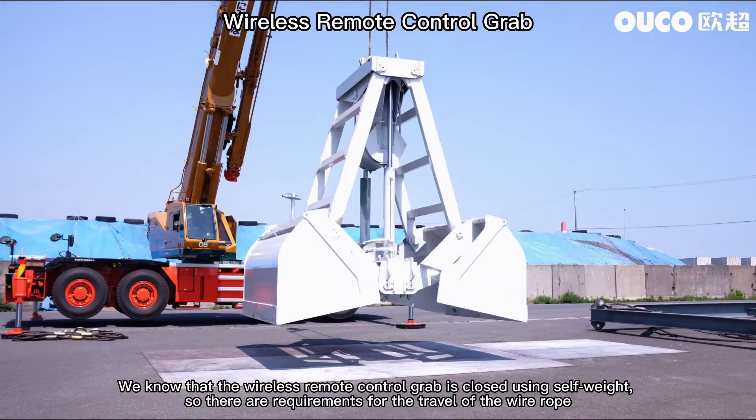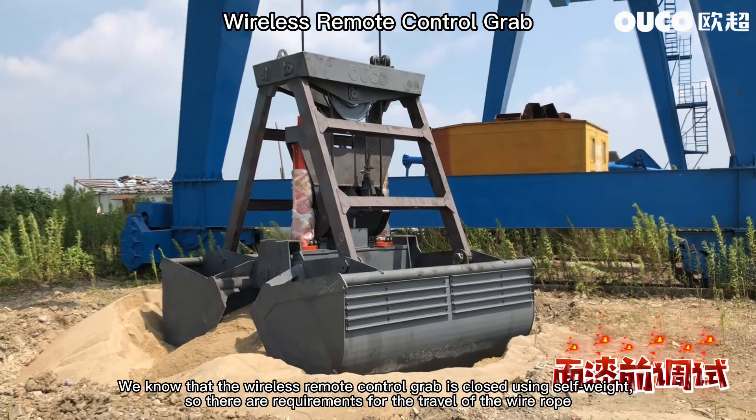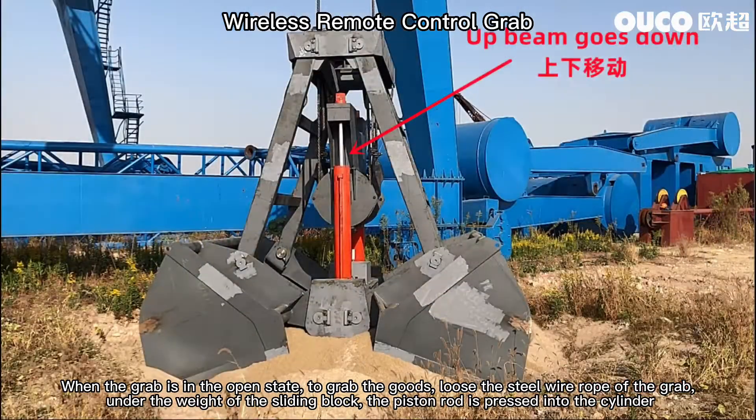The wireless remote control grab is closed using self-weight, so there are requirements for the travel of the wire rope. When the grab is in the open state, to grab the goods, release the steel wire rope of the grab.